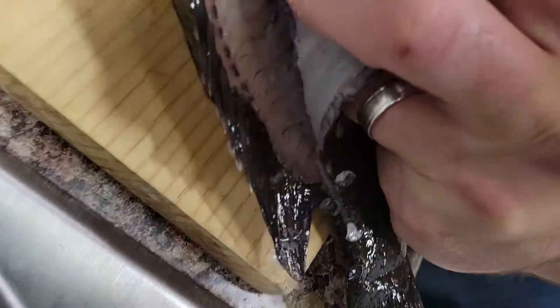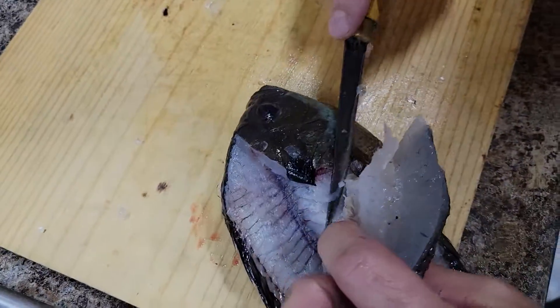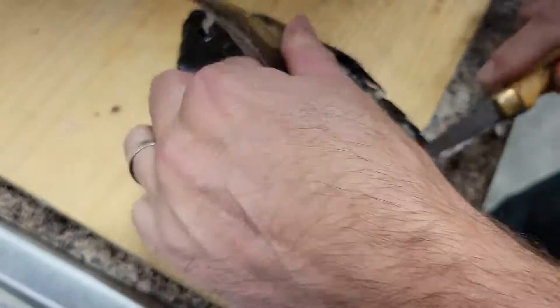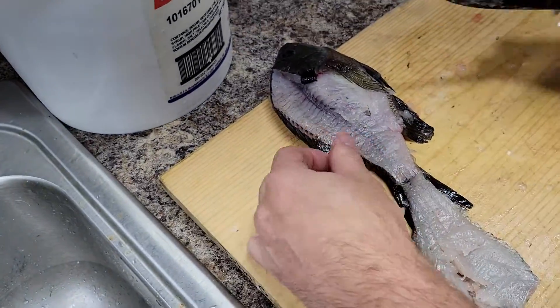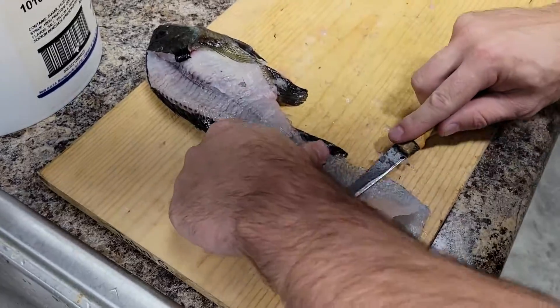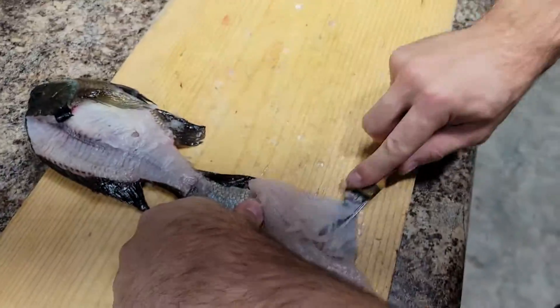Now is where we do the peel — peel the meat off the ribs. That way you get the full fillet. A lot of people use an electric knife and leave the rib meat, but that's the best, crispiest part. Now we just fold over the skin and fillet the meat right off the skin.